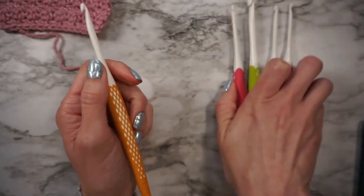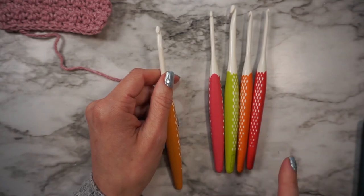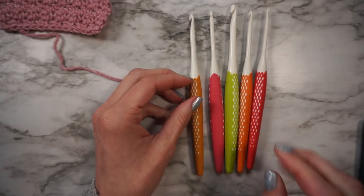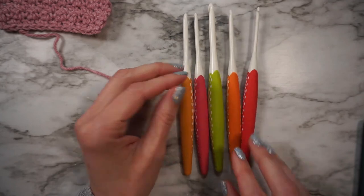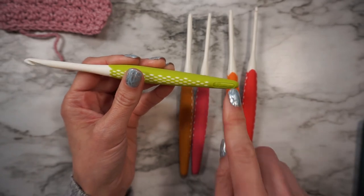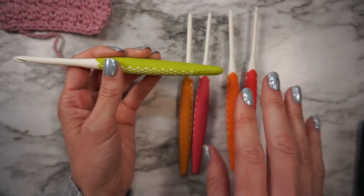For the price, you get five hooks — I paid less than $17 for these five hooks, and I think that's a pretty fair price. I'm actually going to continue to use these because I like them so much. The thing to keep in mind is this one says it's a J, which is a six millimeter, but when I measured it, it's actually a K. So that's something important to keep in mind.